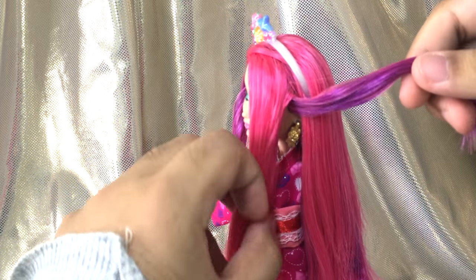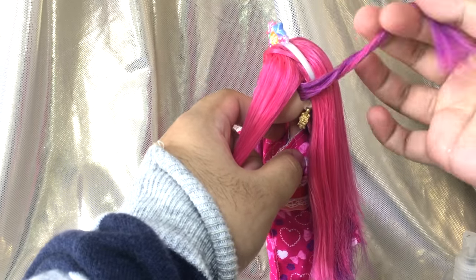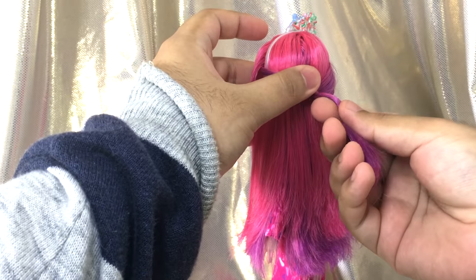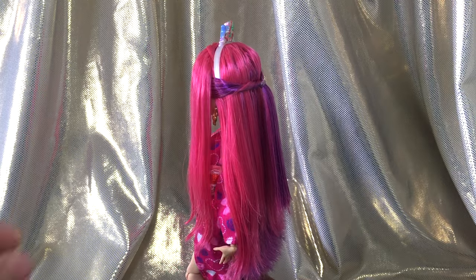Now we're going to twist both parted streaks and tie them at the back. Once you're done, we can start curling the hair.